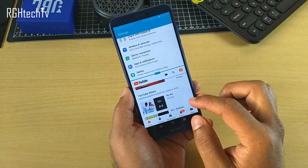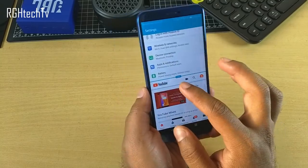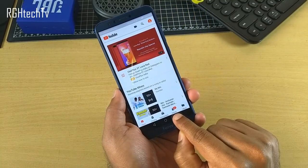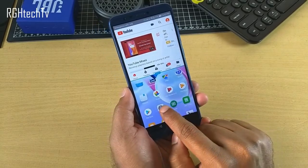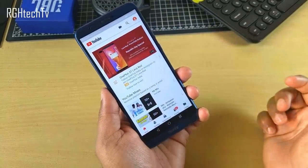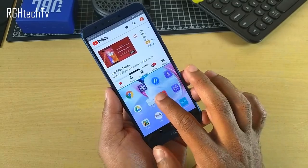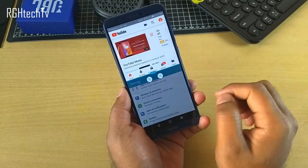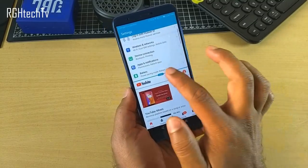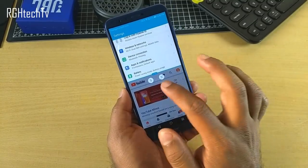There are convenient shortcuts for split screen: you can press and hold the recent apps button while in an application to directly enter split screen mode, or use a two-finger swipe up gesture. You can also shift or swap applications using the extendable menu button on the divider line, which is a handy feature.